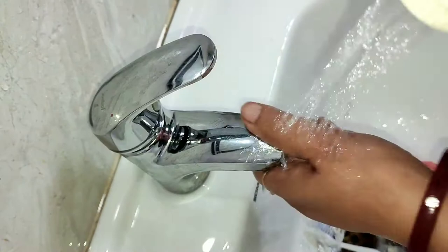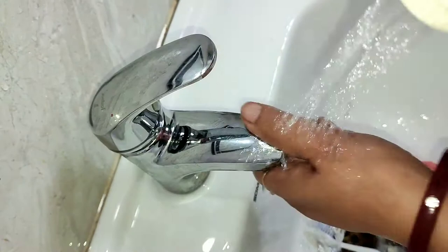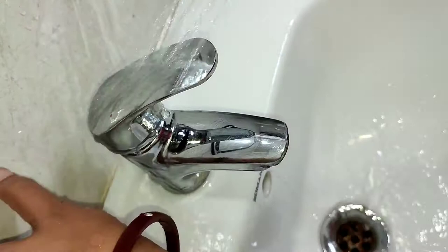This method cleans all the way through, and works great for cleaning taps and fixtures in the bathroom.